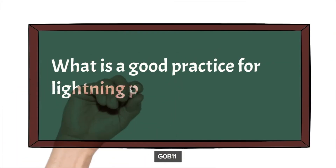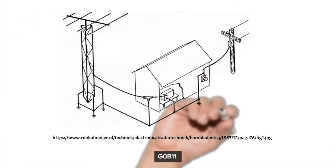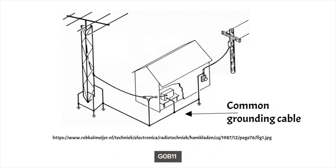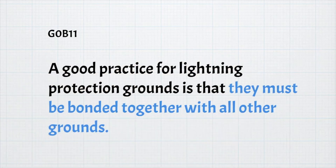The next question is: what is a good practice for lightning protection grounds? From this illustration, you can see there is a common grounding cable or grounding bus. The good practice is to connect everything to the same grounding point or bus. For the exam, a good practice for lightning protection grounds is that they must all be bonded together with all other grounds.